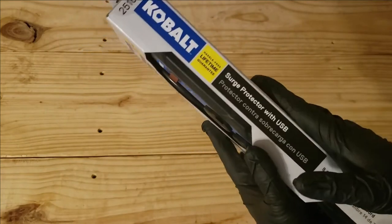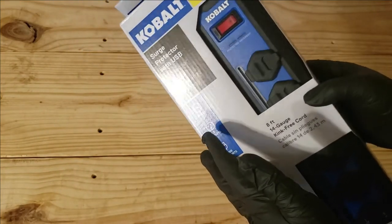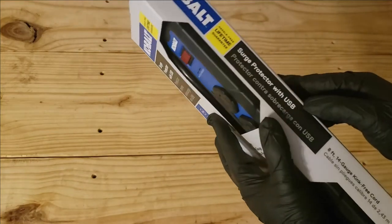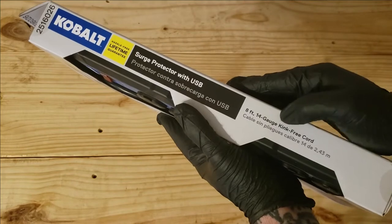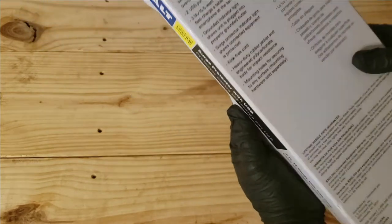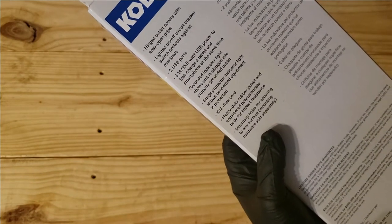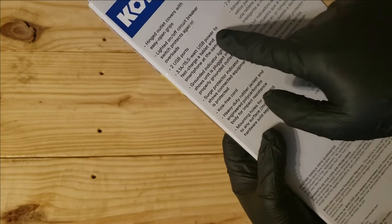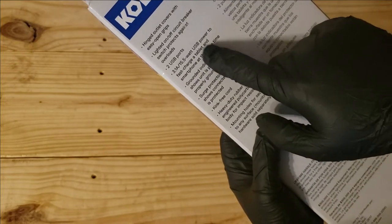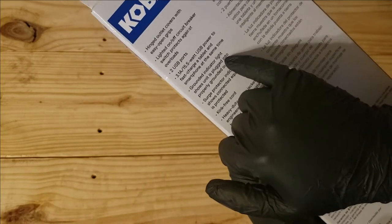You can get these at Lowe's or online. I picked this up at Lowe's for around 30 to 40 bucks. It's an 8-foot, 14-gauge kink-free cord with hinged outlet covers for easier opening, a lighted on/off circuit breaker that protects against overload, and 5W USB power to fast charge a tablet.